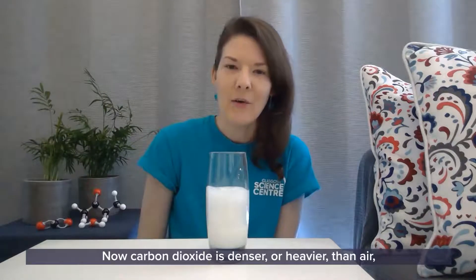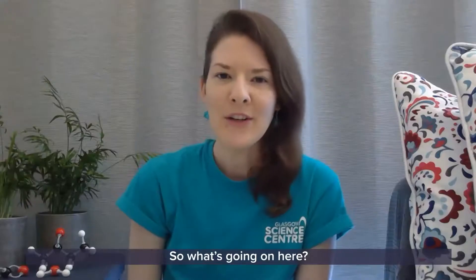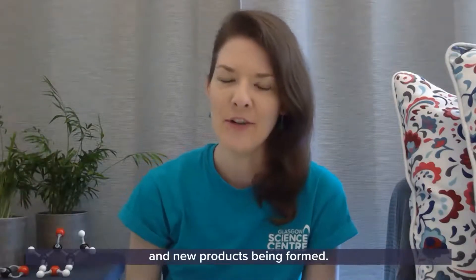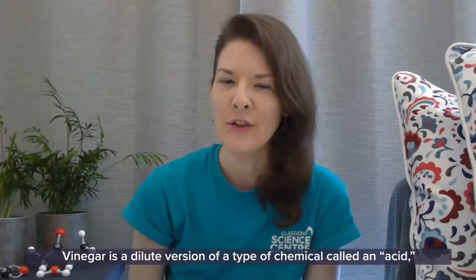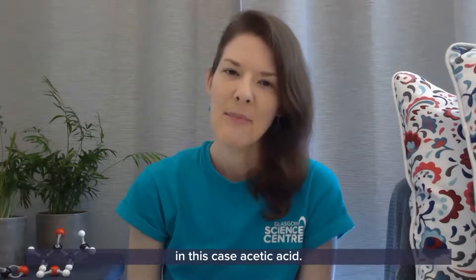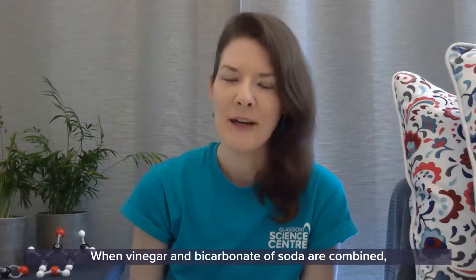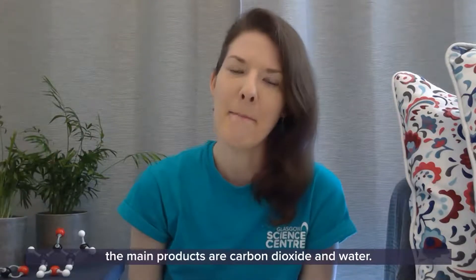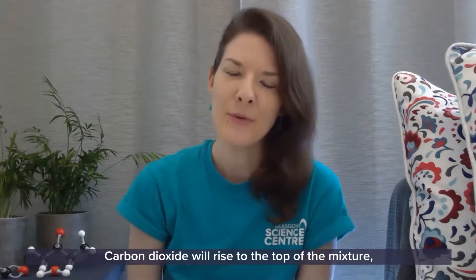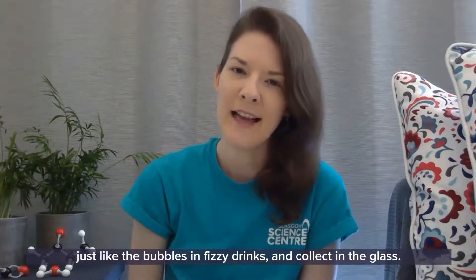Carbon dioxide is denser, or heavier, than air and so it will collect in the glass. There are a few chemical reactions taking place and new products being formed. Vinegar is a dilute version of a type of chemical called an acid — in this case, acetic acid. Bicarbonate of soda is a type of chemical called a base. When vinegar and bicarbonate of soda are combined, the main products are carbon dioxide and water. The carbon dioxide rises to the top and collects in the glass, just like the bubbles in fizzy drinks.